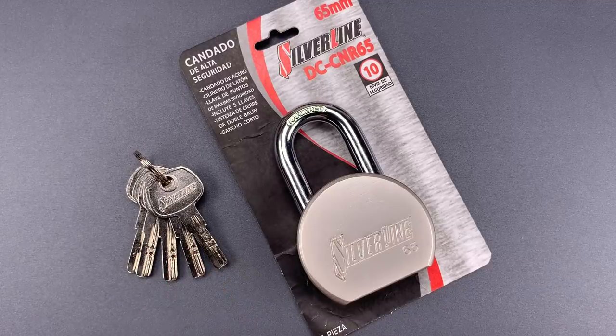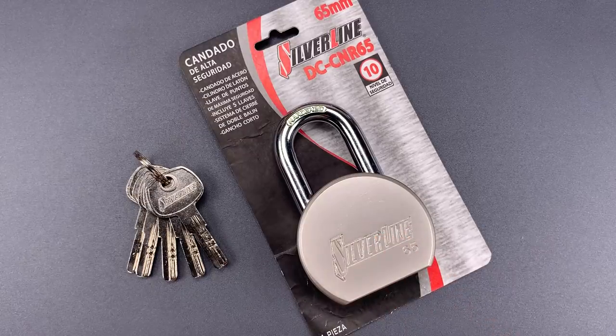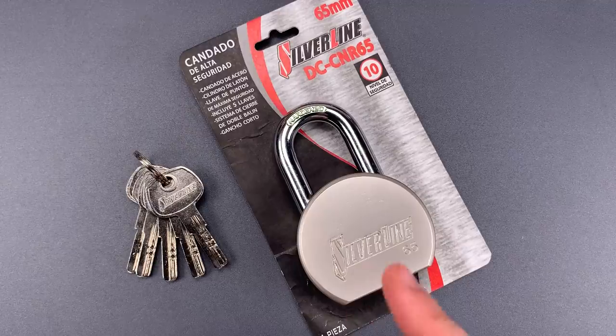It's not particularly hard to pick, but it does require tools and skills that are somewhat less common, so that's certainly a point in its favor. We're going to see what it takes to pick this open, and then I'm going to show you the far more troubling low-skill attack that enables someone to open this in just a second or two.